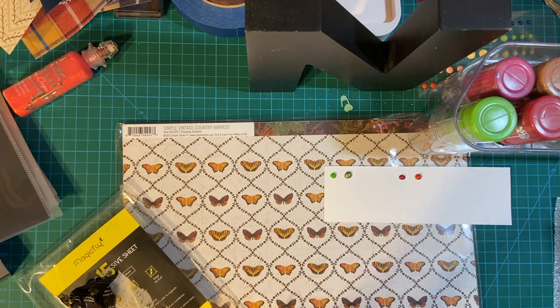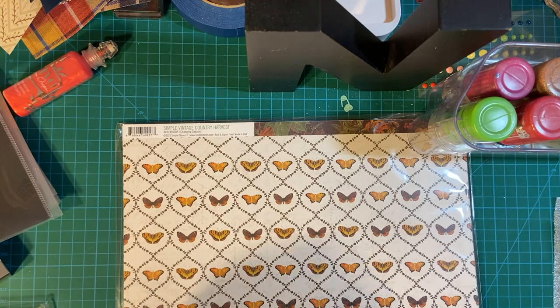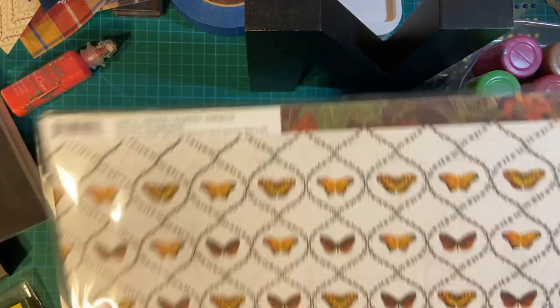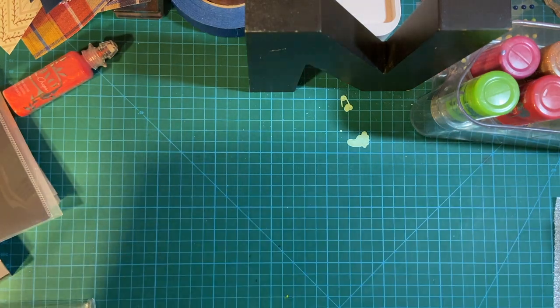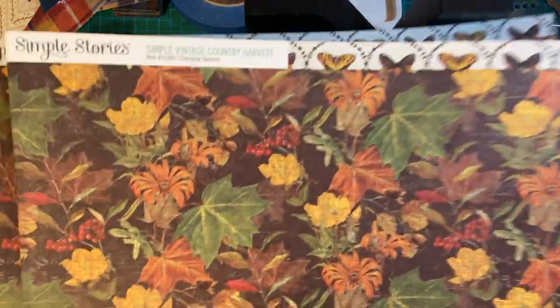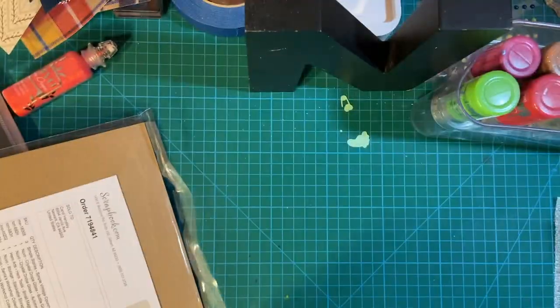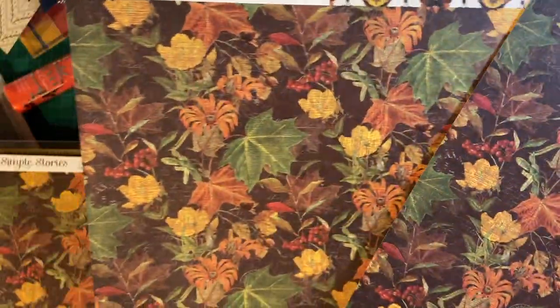So I have ten three by fives and fifteen four by sixes. Getting back to scrapbook.com — last but not least, this absolutely gorgeous fall paper: Simply Vintage Country Harvest by Simple Stories. I did get it from scrapbook.com, and the beauty there is you can buy single sheets. I like both sides — talk about beautiful fall colors. I bought three, because I'm going to be starting a card class at my church, and what a way to start with a beautiful fall card. I think they'll love this pattern just as much as I do.